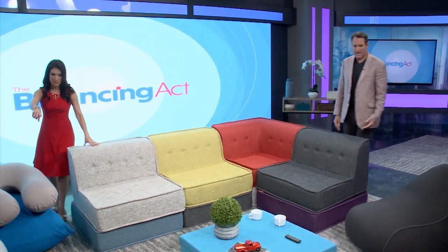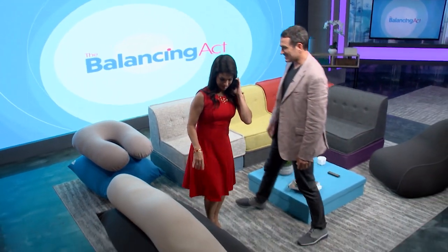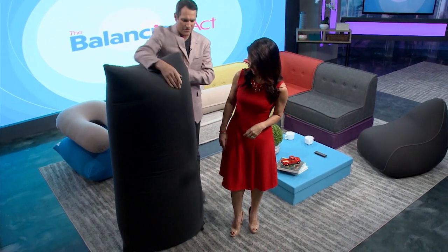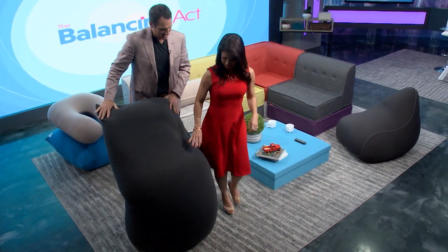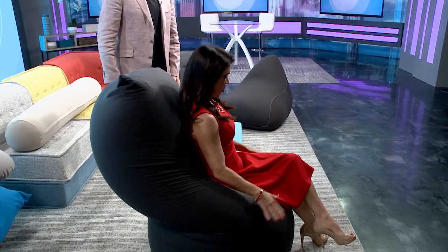Alright so let's come over here to this beanbag. I haven't been on it yet but you told me I'm going to have a blast. Yeah, so this is our Yogibo Max, our flagship product — you can do so many different things with it. The first thing we're going to do is use it as a chair, so please have a seat right here. Okay, I got your back. Just sit down? Yep, absolutely — you see it forms into a chair. Oh my gosh!